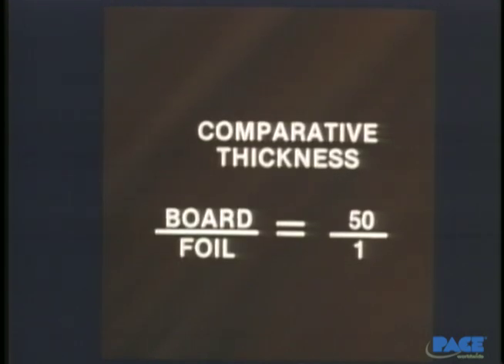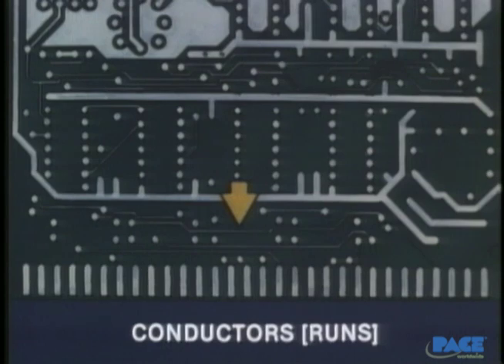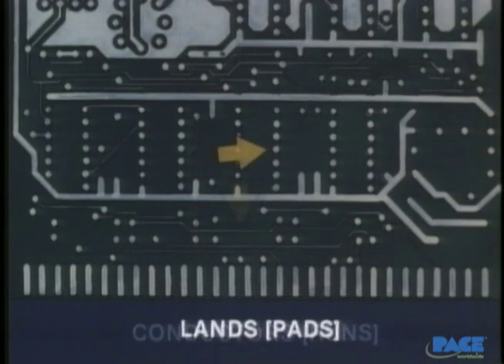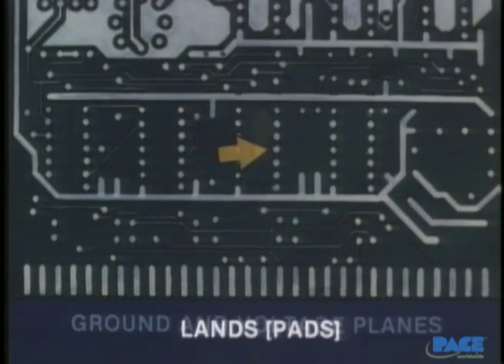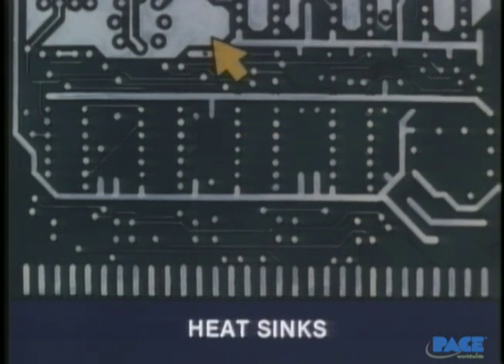The important thing to note is how extremely thin the copper thickness is in comparison to the board itself. It doesn't take much heat and pressure to cause the foil and the base to separate. The circuitry consists of the conductors, sometimes called runs, the lands or pads, ground and voltage planes, and the heat sinks, so-called because their large mass helps to dissipate heat. Ground and voltage planes also help dissipate heat.